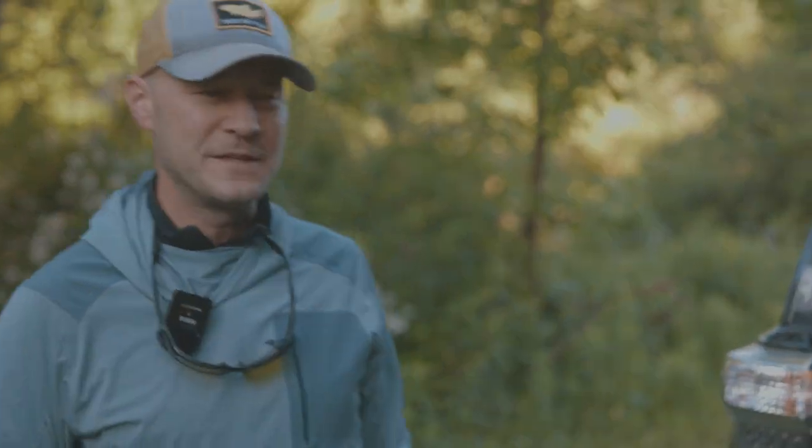Hey, thanks for joining me. This is Trout Pitten. Let's talk about fly fishing the mono rig and why this is casting and not lobbing.